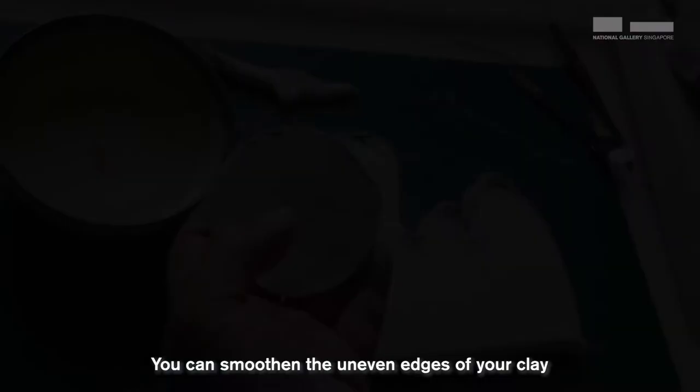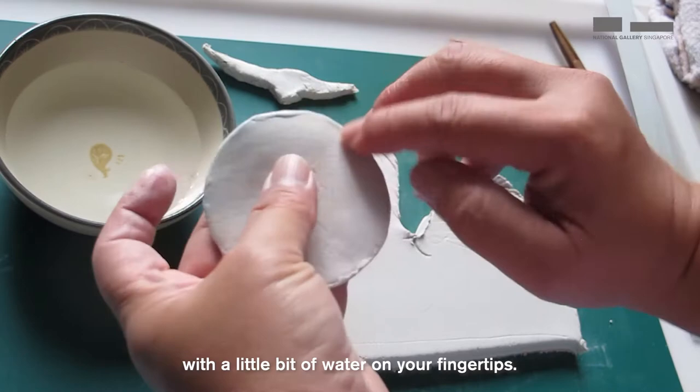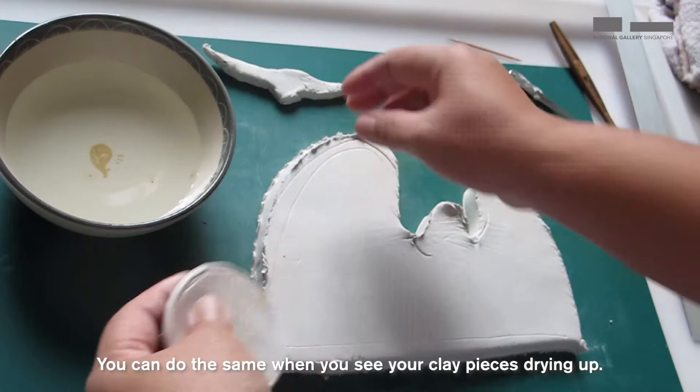You can smoothen the uneven edges of your clay with a little bit of water on your fingertips. You can do the same when you see your clay pieces drying up. After that, place them in the airtight container until you need them later so that they don't dry up.